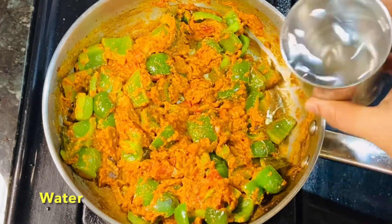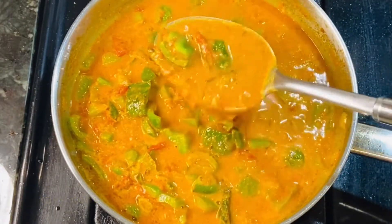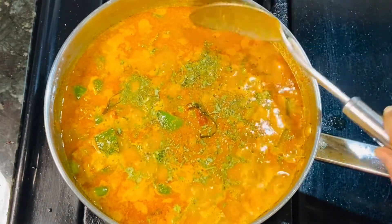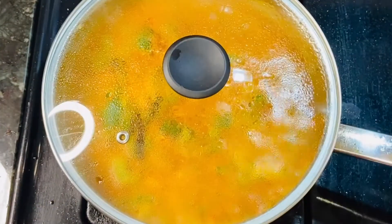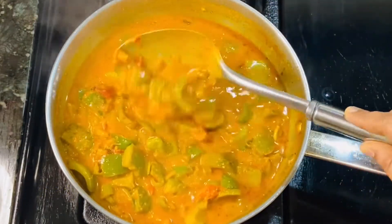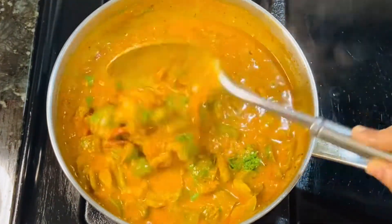Now put the gravy together and use a consistent gravy. Reduce the gravy as needed. Add a little salt, mix on a medium flame, and cook until perfectly done. Let's get the capsicum masala curry ready to serve.